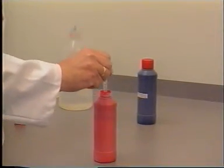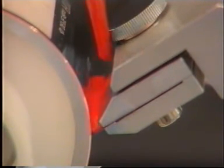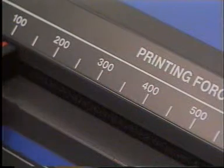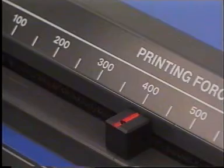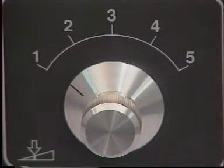It is important that a print can be made which resembles actual practice in density and printing quality. The printing force setting depends upon the nature of the ink and substrate. The printing speed is selected on the basis of the viscosity of the ink used. Initially the following settings are recommended: printing force 400 N at a speed of 0.2 metres per second. Depending upon the printing result, the settings are altered.